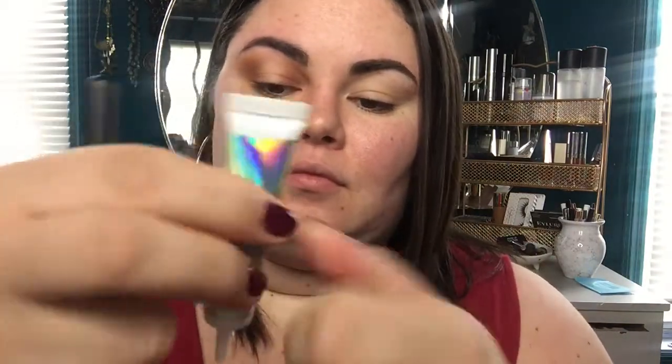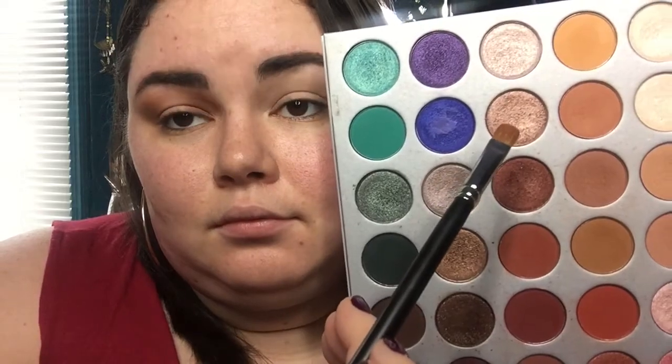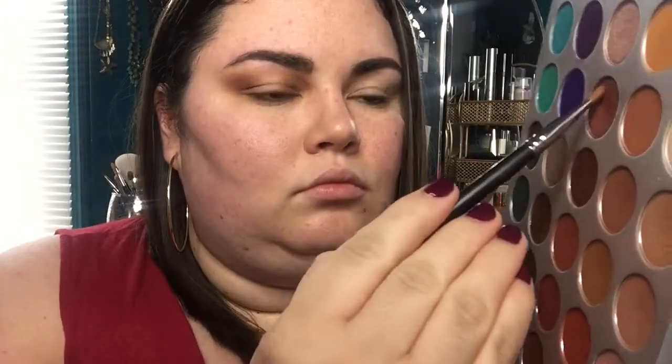Now we're busting out the NYX glitter primer. I love this because even though it's not a loose pigment glitter, it really helps to brighten up, deepen, and build that shimmer color. I'm just gonna dab this in the center where I'm gonna put my glitter. Now comes the fun part — going into the Jaclyn Hill palette and picking up this shade called SBN. It's a beautiful rose gold shade. I'm just gonna give it a little shimmy and start packing this back and forth, then swipe it across the lid, building up this beautiful shimmer.